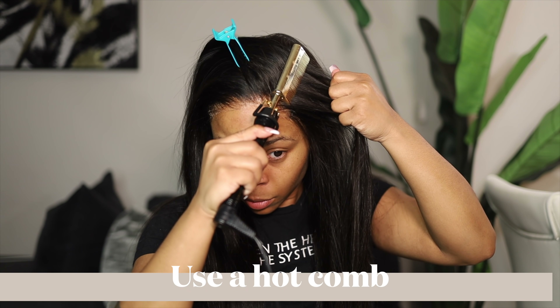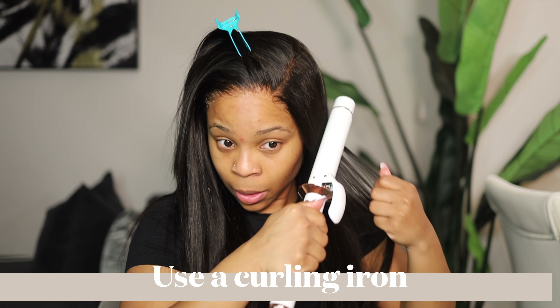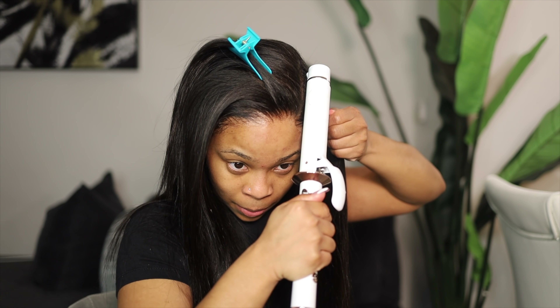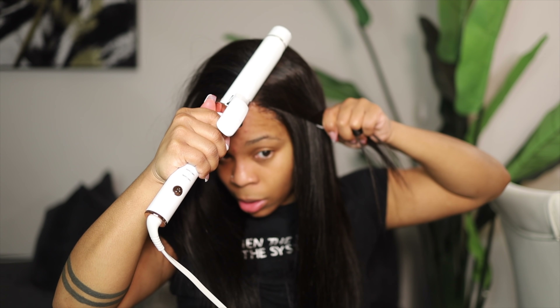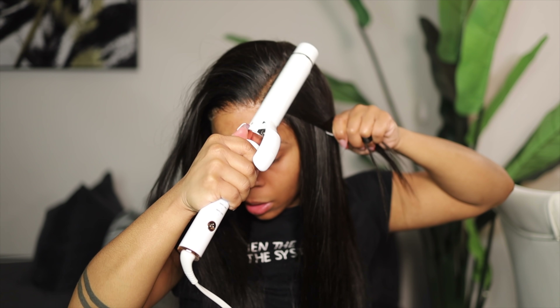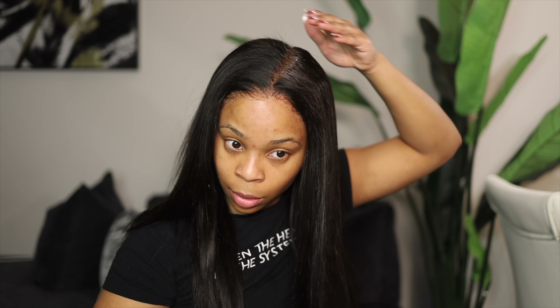Here are two ways to flatten down your wig: use a hot comb if you have one, or use a curling iron — that will also make your hair flat. Go in and make small thin parts, and flatten it down by the root. Sometimes I'll use hairspray to help flatten it down, but do not spray a lot — it will sizzle everywhere. Then use the hot comb or curling iron to flatten down the root, because you want your wig to lay nice and flawless.